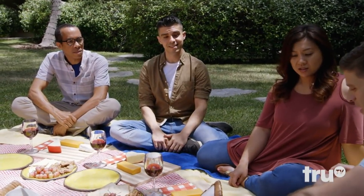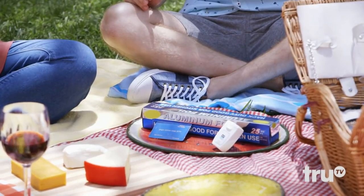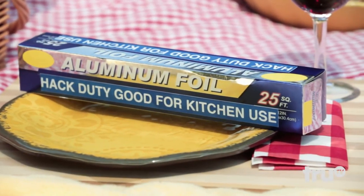Here are your three hacks for cutting cheese. Hack number one: some dental floss. Hack number two: a good old-fashioned credit card. And last but not least: a box of aluminum foil.